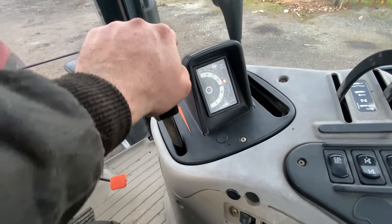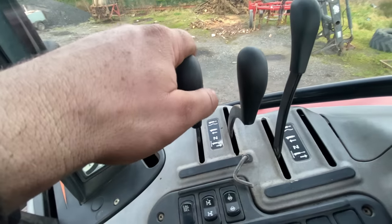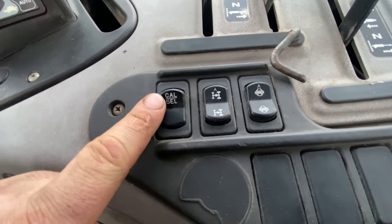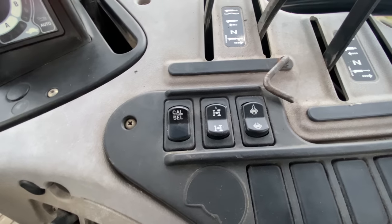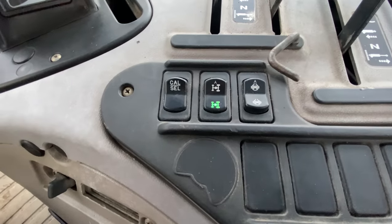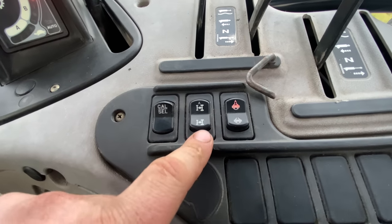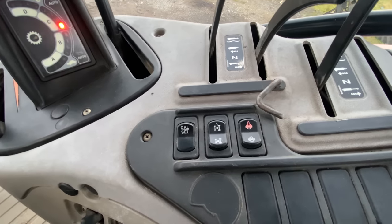This is our hand throttle — push forward to increase revs, pull back to decrease. First spool valve with a float function, second spool valve also with a float function, and a third spool valve with a float function as well. Moving on, we have four-wheel drive — automatic four-wheel drive comes off when you go over a certain speed — and diff lock. Automatic diff lock turns off when the steering turns beyond a certain point, so when you lock on full steering the diff lock turns off.